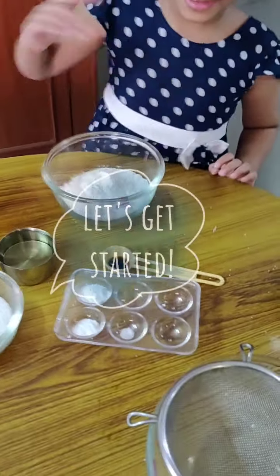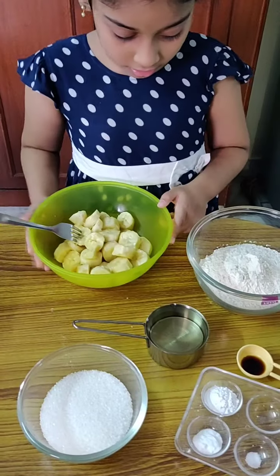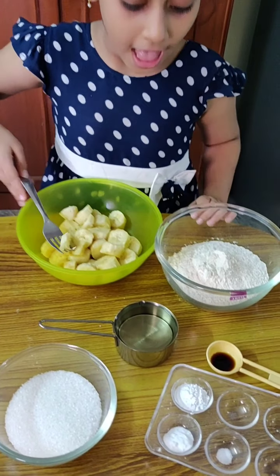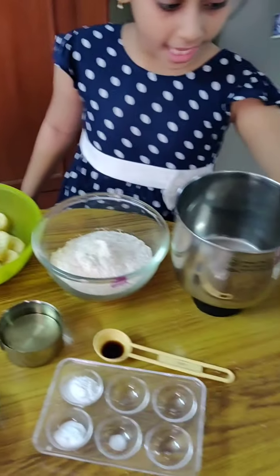Here's a bowl to mix in. Let's get some banana, sugar, and oil into the hand blender.